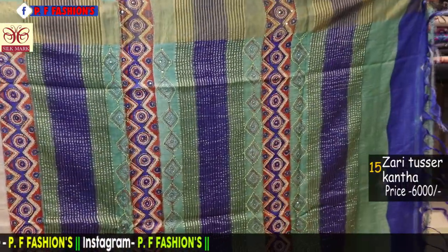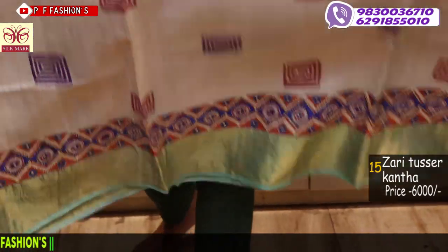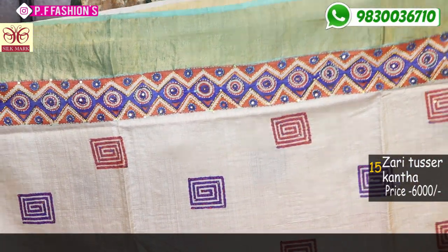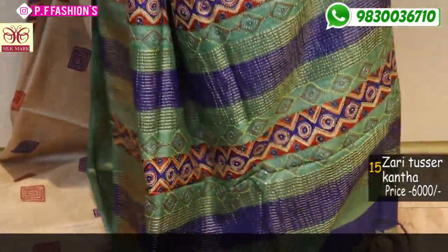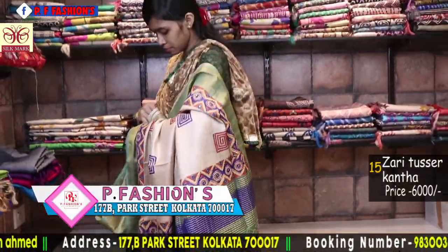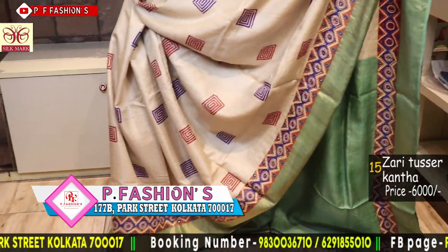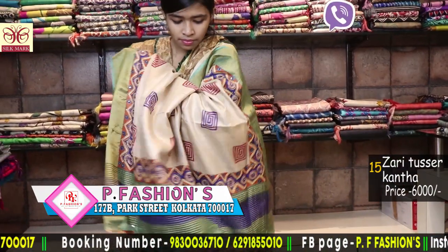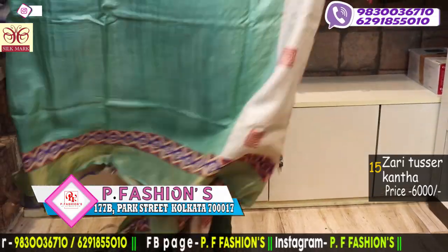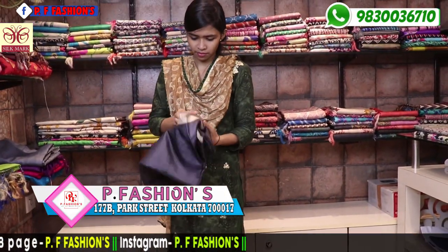This saree is light green, orange and blue combination — geometrical pattern, all boxes with a nice border going on with Kantha stitch. Also multicoloured Kantha. Combination is blue, orange and off-white. Contrast blouse is light green. Price is 6000.